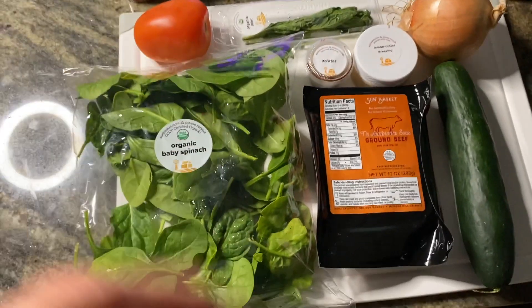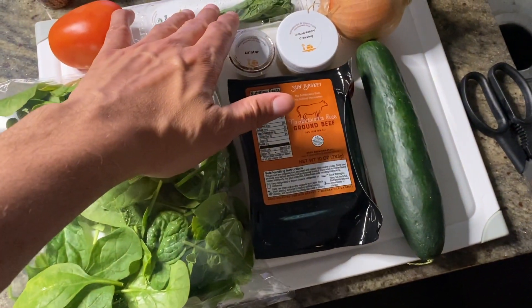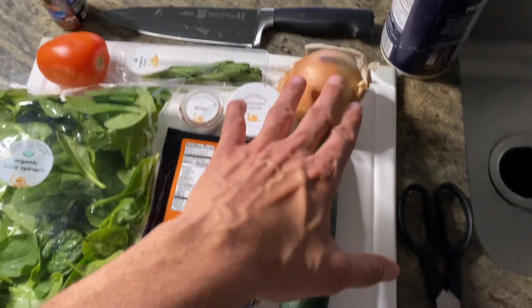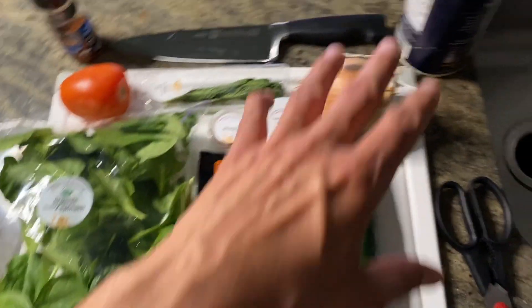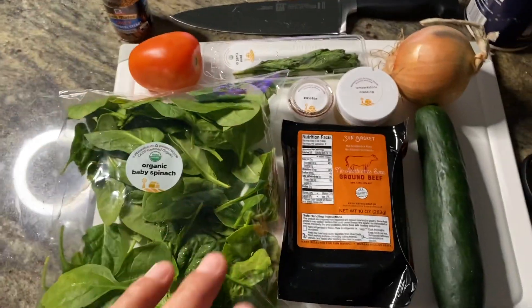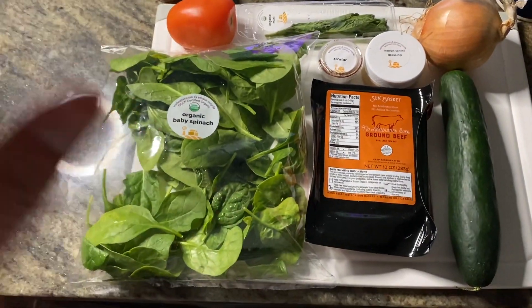We're going to go through the Sun Basket products delivered in the bag. You have your organic spinach, organic milk, an organic Roma tomato, organic no-antibiotics beef, an organic cucumber, an organic onion, za'atar, and lemon tahini dressing. I also like to make things a little spicier, so I use McCormick's Montreal steak seasoning. Together we're going to create a masterpiece — I'll show you step by step, and I may speed up sections like cooking the meatballs.